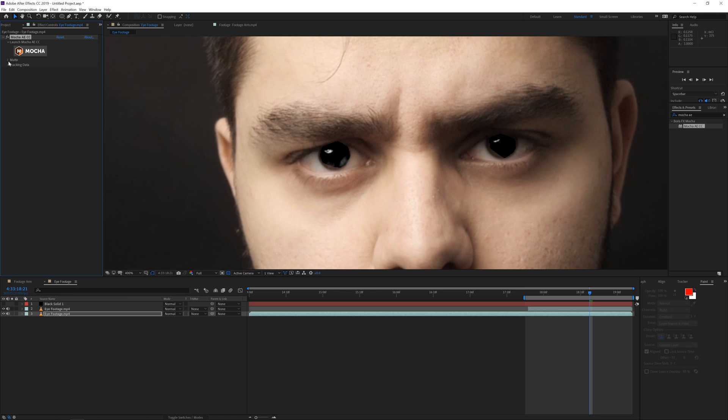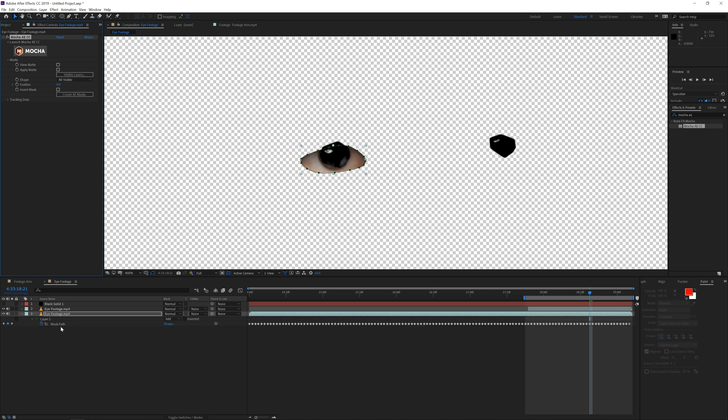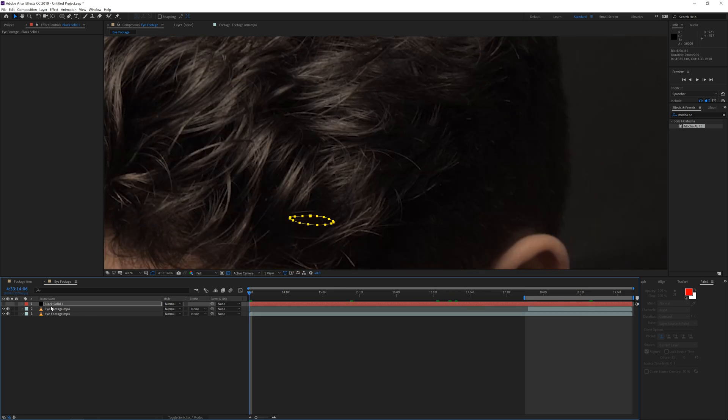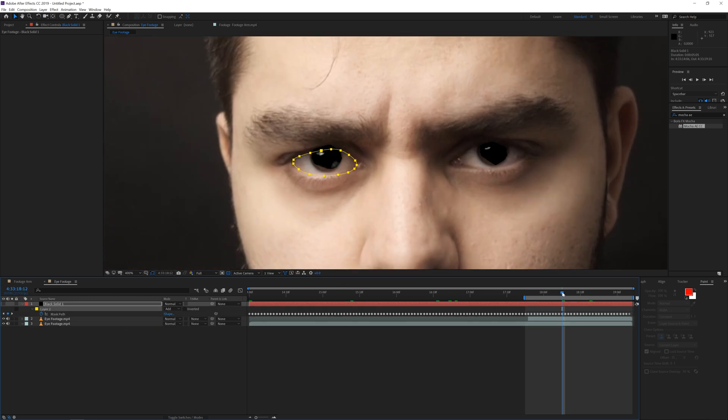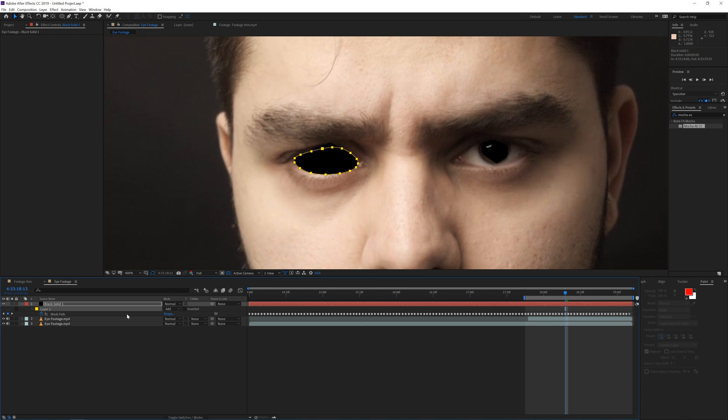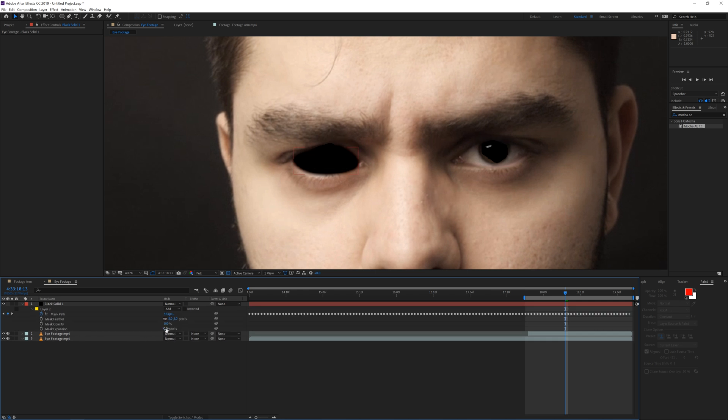Again, use the matte here and create AE masks. Press M on the keyboard to see the masks — you can change the mask color to something more visible like yellow. Now copy or cut the mask with Ctrl+X, go to the black solid layer, go to the beginning of the solid, and paste it so it's in the perfect position. Make sure you are at the beginning when you paste the mask to the solid layer.